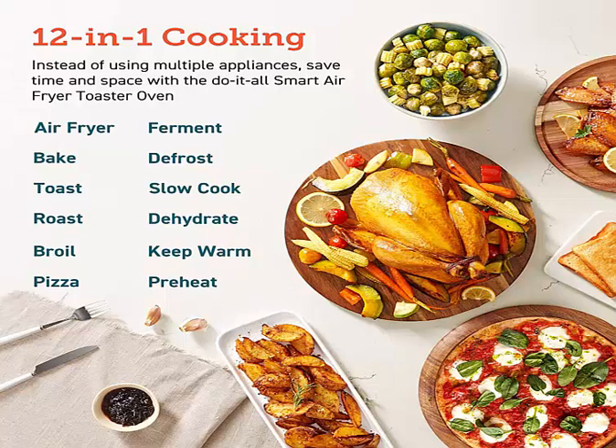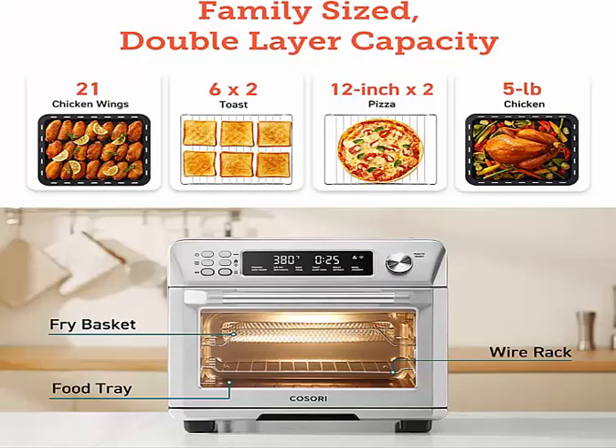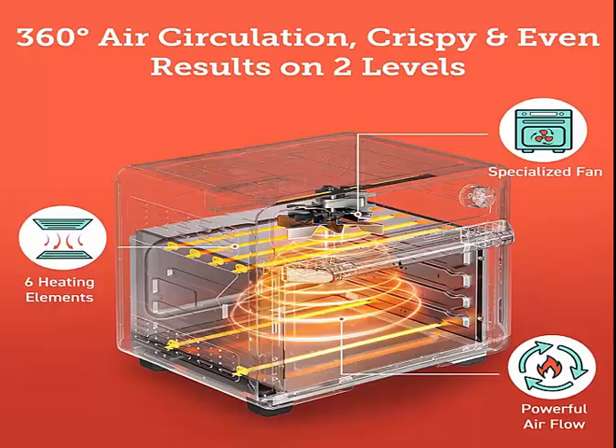Made with food-grade stainless steel material, totally safe and durable for the kitchen. 6 heat elements, a 2-speed fan, and temperatures up to 450 degrees Fahrenheit allow cooking up to 30% faster than a traditional convection oven.